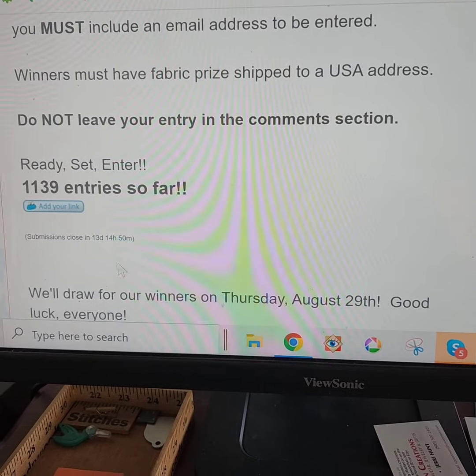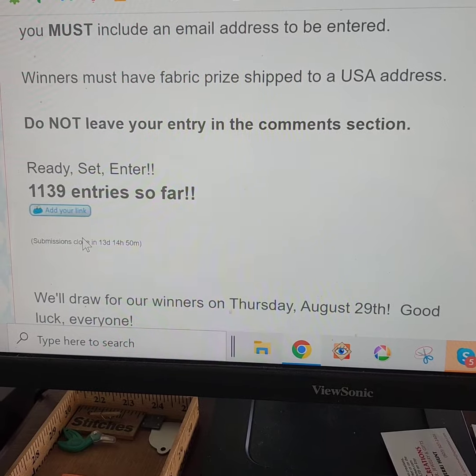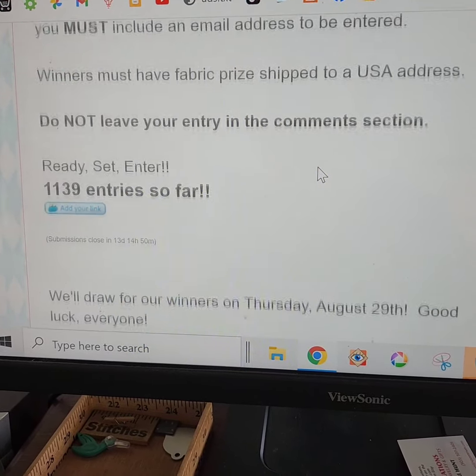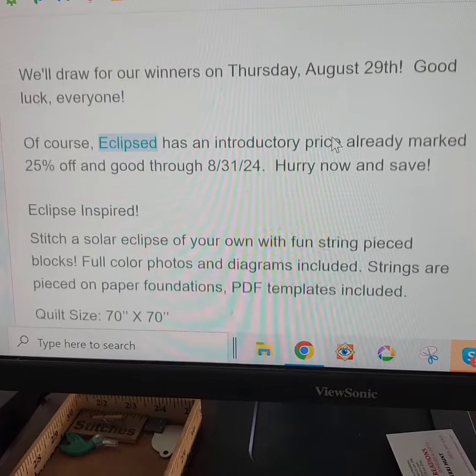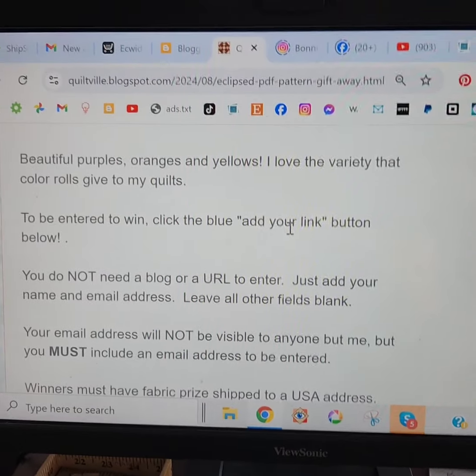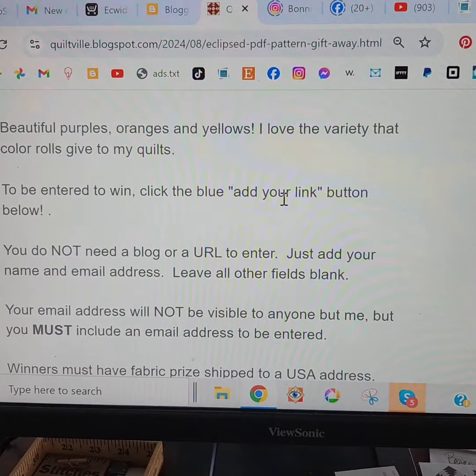This is where you look — find the blue button, click the blue button, add your name and email address only, and we'll get you entered into our drawing. I'm really excited about this one. I love this one. I can't wait to see what you do with it. You watched as this one came together and now it's time to make one of your own.